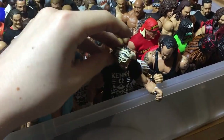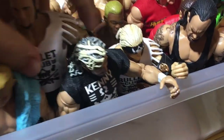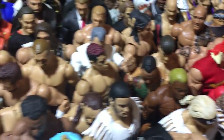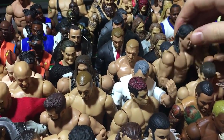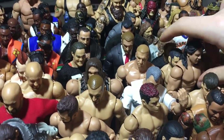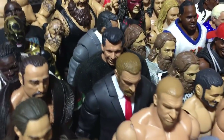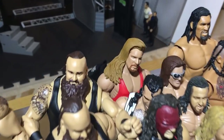We got Kenny Omega, the Young Bucks in the new attire. We got Neville fix-up, Sheldon Benjamin Elite. Behind here is John Trademark. Here we have Ricochet, Zack Sabre Jr., Trent who is a heavyweight now. Shane, Triple H, Triple H in suit, Vince in ring attire, Vince in suit. Braun Strowman times two — one is custom, one is Elite 52. Elite 60 Nash, Ringside Hall Kane, three Daniel Bryans.